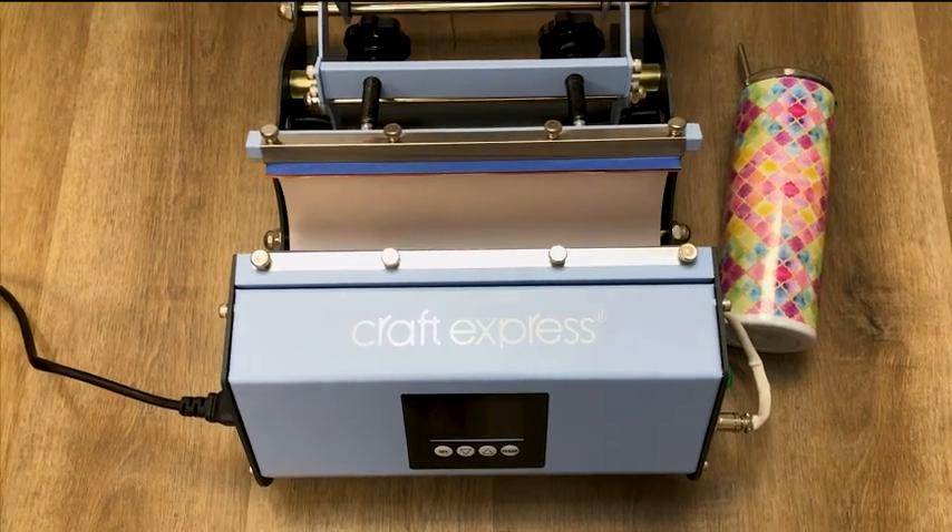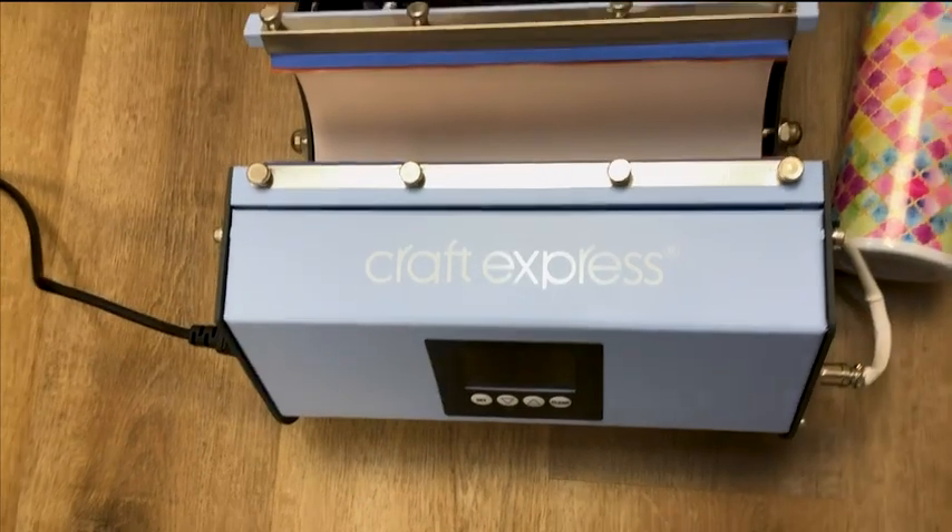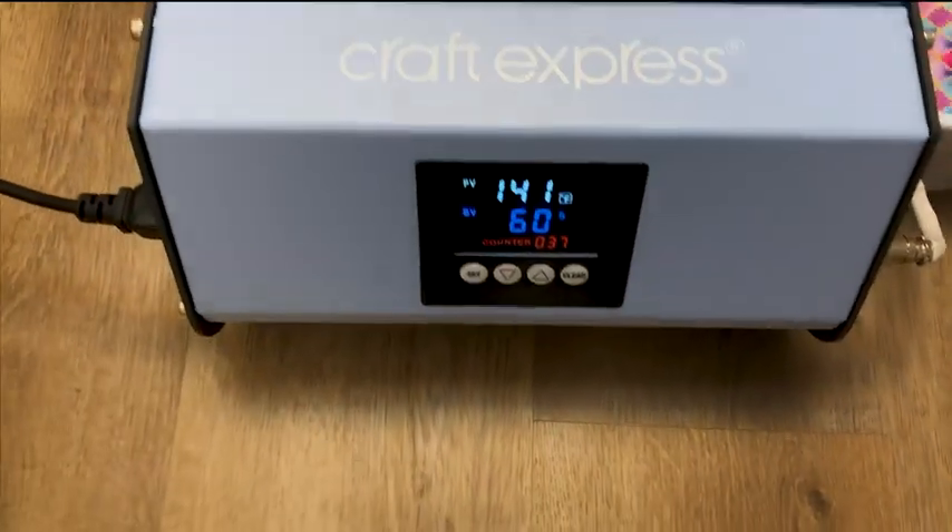How to use the Craft Express Elite Pro Tumbler Press. Turn your press on using the green button on the side of your press.